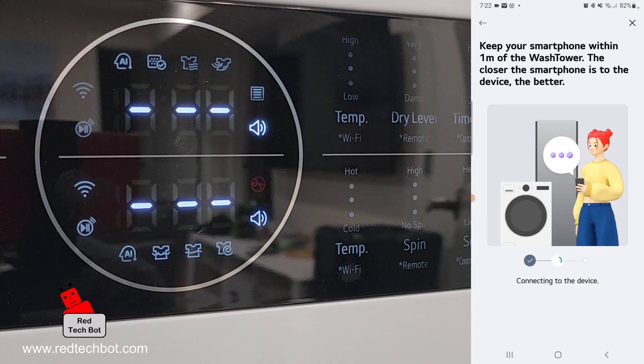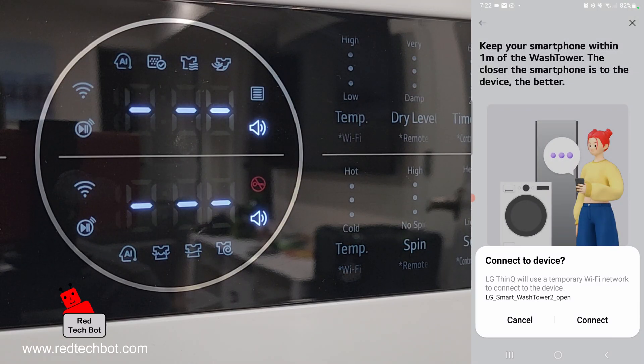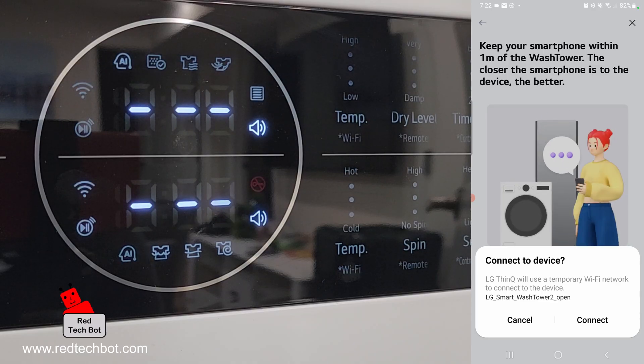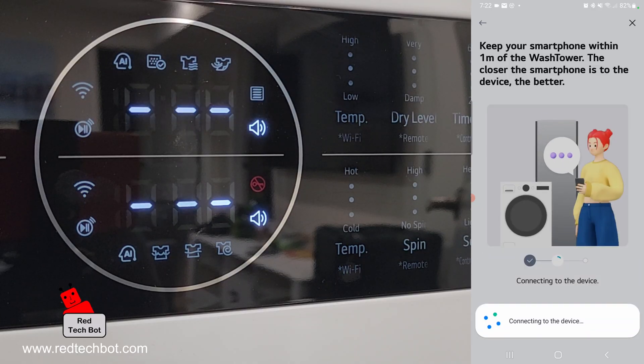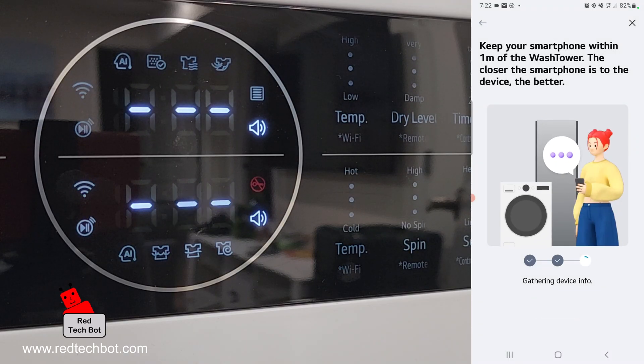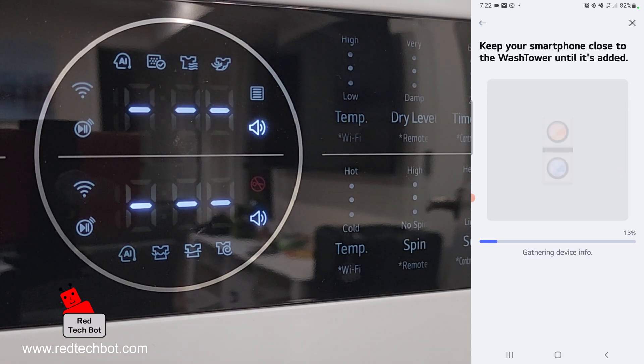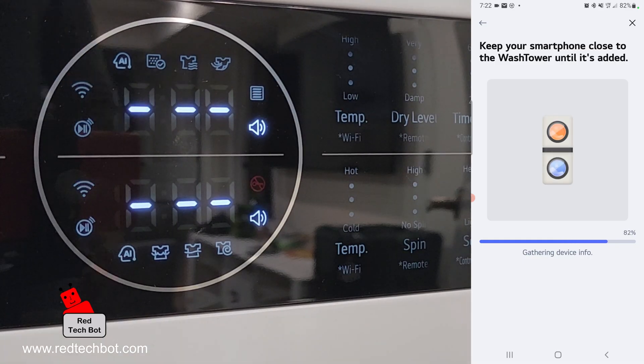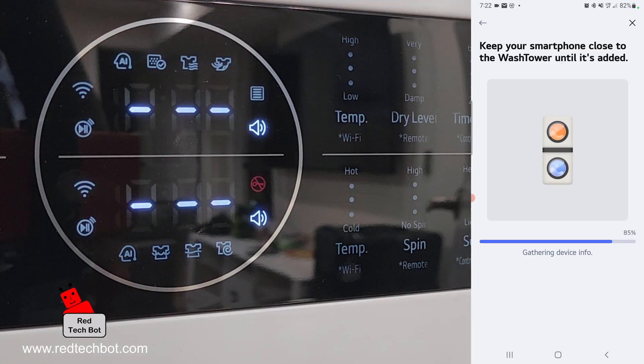It says keep your smartphone within one meter of the wash tower — the closer the smartphone is to the device, the better. A pop-up appears asking if we want to connect. Yes, we want to connect. We're connecting to the wash tower. Now it says we are connected. It's gathering the device info and being set up. The good news is we don't have to do the washer and dryer separately because this is a wash tower — we're doing both at the same time, which is great.